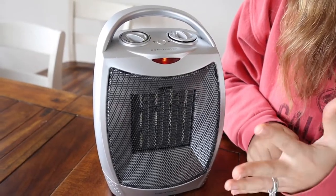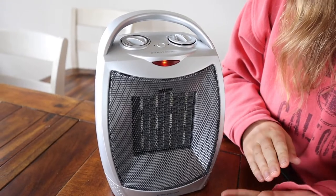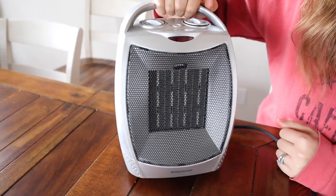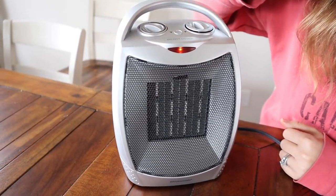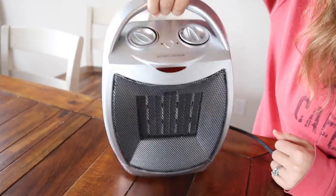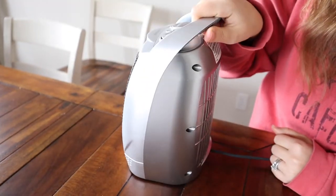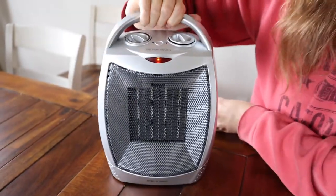It's been about three minutes and I can already feel the warmth from all the different spots in the room, which is a great sign. Now I'm going to go ahead and pick it up so you can see the safety feature of it turning off. As you can see, the safety feature works really, really well.